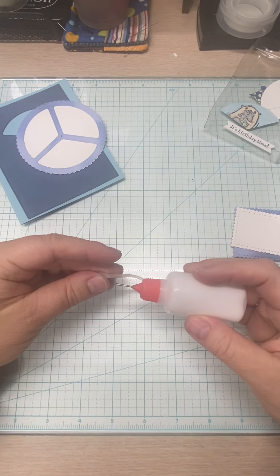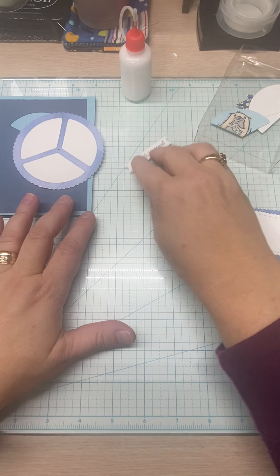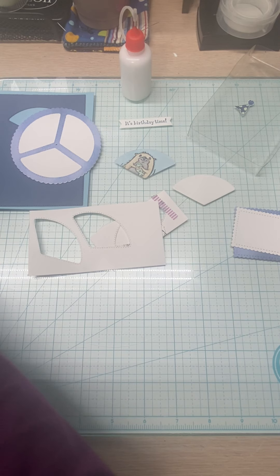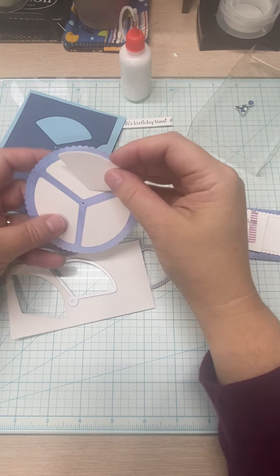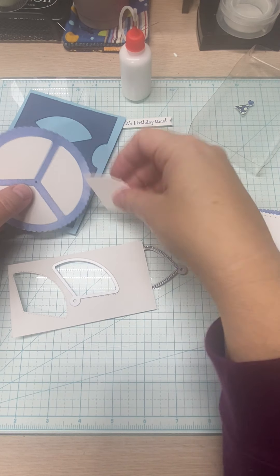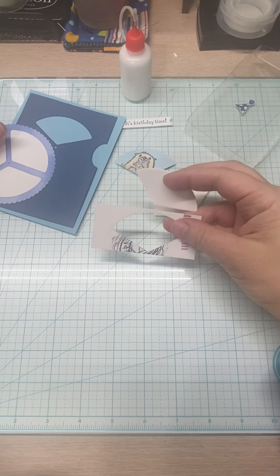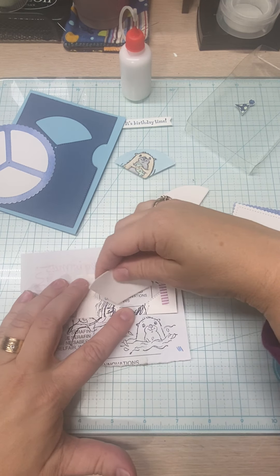Next we are going to start our stamping. I already stamped one saying out of the little banner piece — 'It's birthday time.' I cut three of these circle images, which gave me a piece that fits perfectly in the window opening. Instead of trying to stamp onto the mechanism piece directly, I stamp separately and just drop it in. You can do a heart, square, or circle.